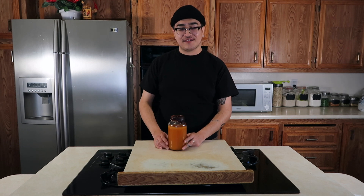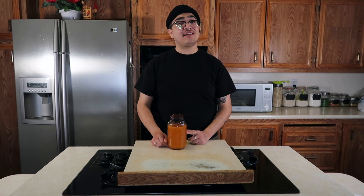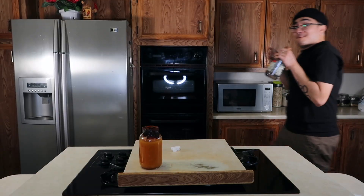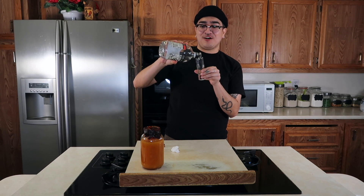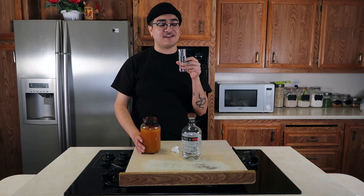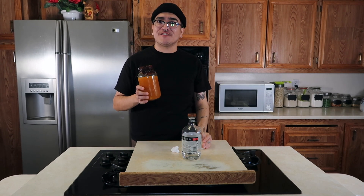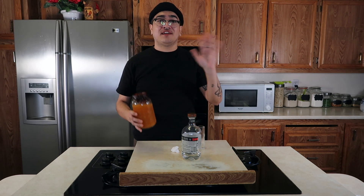Alright you guys, that pretty much concludes this video. I hope you guys enjoyed it. If you decide to follow my recipe at home, make sure you tag me on Instagram so I can check out your michelada. Don't forget to like, comment, subscribe, and share. If you guys made it this far into the video, make sure you comment the beer emoji so I know you made it. Thank you so much for watching and I'll see you guys in the next video. Should I finish this off with a shot? I'm gonna do it. Cheers! Alright, I'm leaving before I take more shots. Bye!